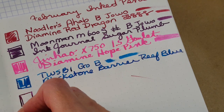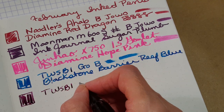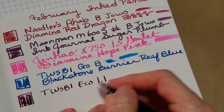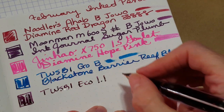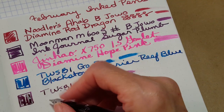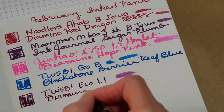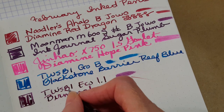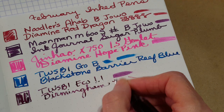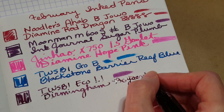Here's the TWSBI Eco in purple with a 1.1 TWSBI stub, writing with Birmingham ink — Southside Market Boysenberry is the full name, though the sample just said Birmingham Boysenberry. Nice and wet. I've written with other inks where it just wasn't this juicy, so I'm really excited. It'll make for nice letters.